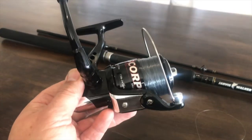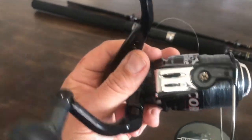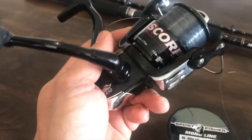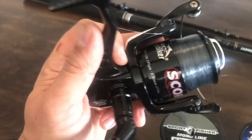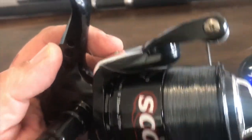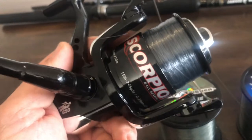I've taken the reel out of the packet and I'm very happy with it. I've already got the larger 750 model on one of my other rods. This 650 is a real bargain — it's got a stainless steel main shaft and runs a single bearing but seems to work really well. These sell for $20 at Big W, but they had a 20% off sale yesterday and I ended up getting this for $16. You can't even get a takeaway meal for $16, so it's a real bargain.